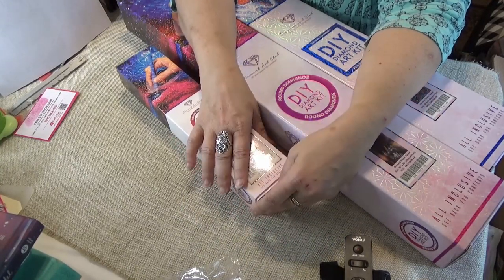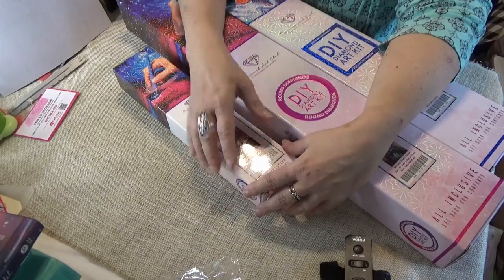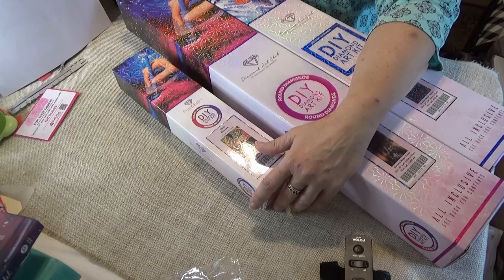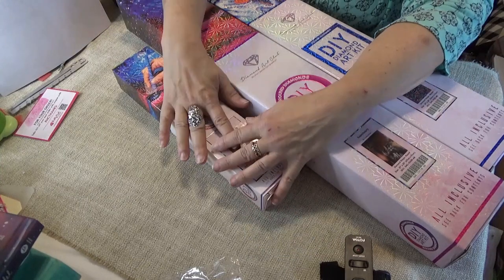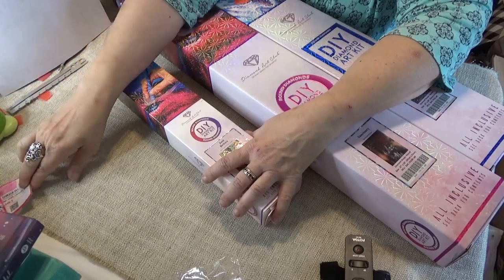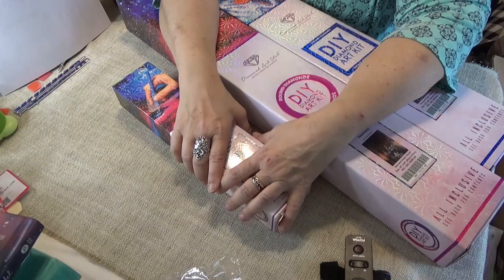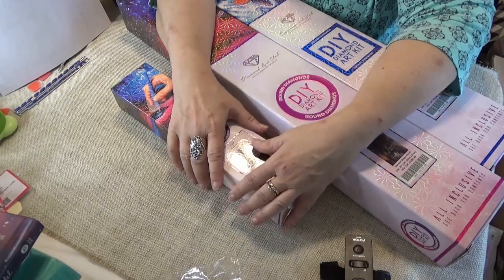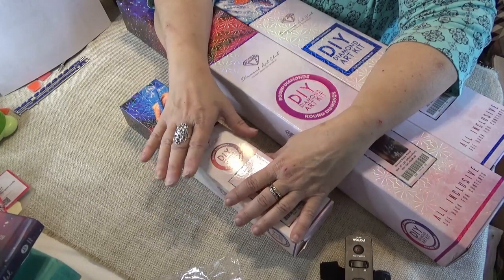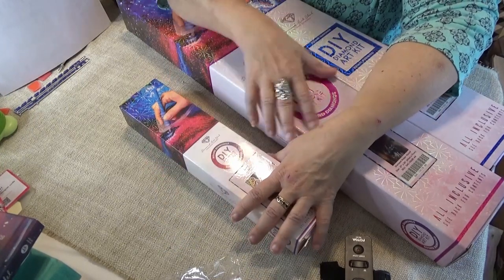Hello Diamond Divas! This is Wanda from Wanda's Work Basket and I have some Diamond Art Club kits to unwrap. I had purchased these around the time that I put up the video about the difficulties I'd been having with Diamond Art Club. I do hope you consider watching the Resolved video that I will be posting very shortly. But right now I want to unwrap these three from Diamond Art Club.